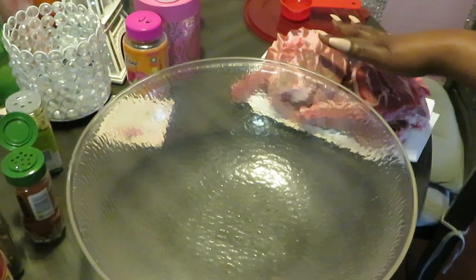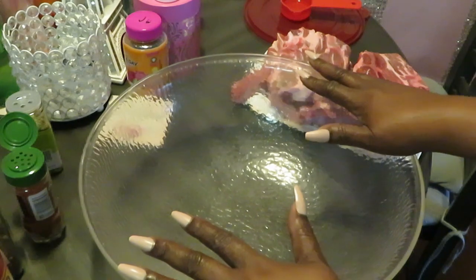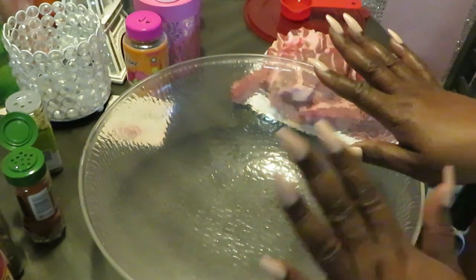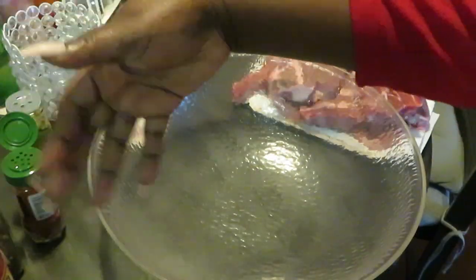All right, it's nice and cleaned. Y'all are gonna see this bowl a lot — I love this big bowl. I always use this big bowl to season my meat up, that is all I use this bowl for. I'm old school, this bowl is just for seasoning my meat. I don't use it for anything else. I've got all my seasons lined up over here.